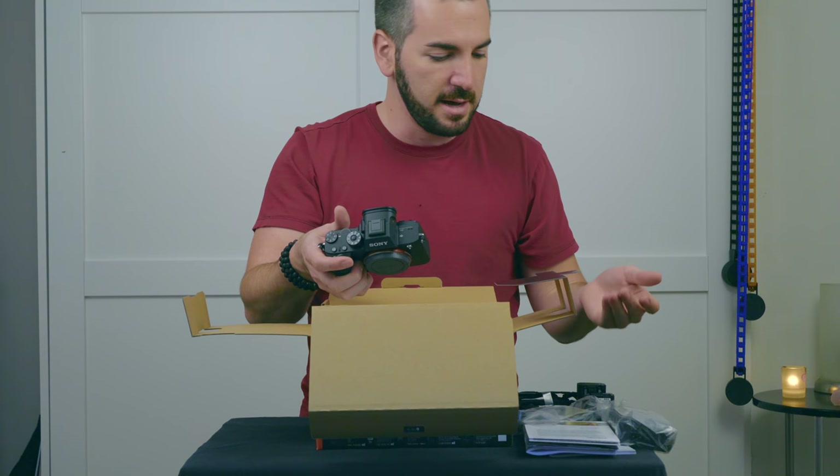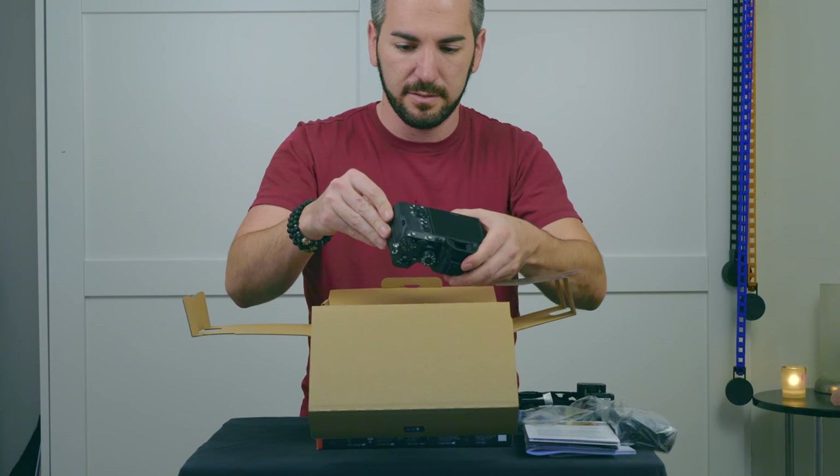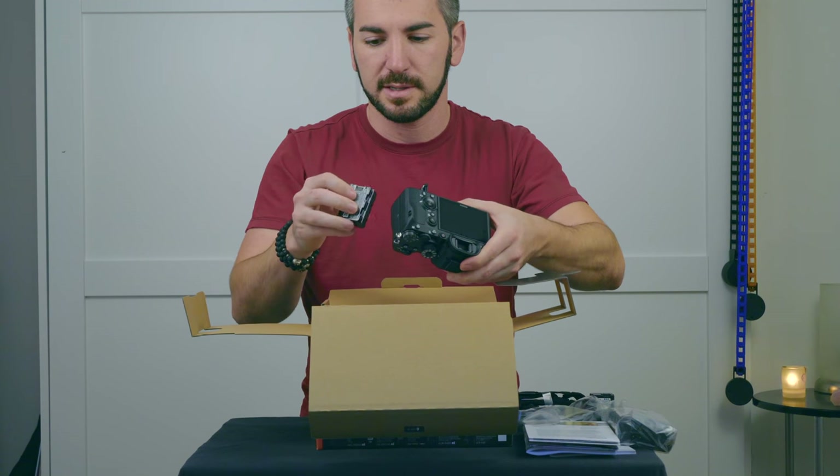So let's turn this sucker on and let's see if I can show you a little bit of the camera itself.